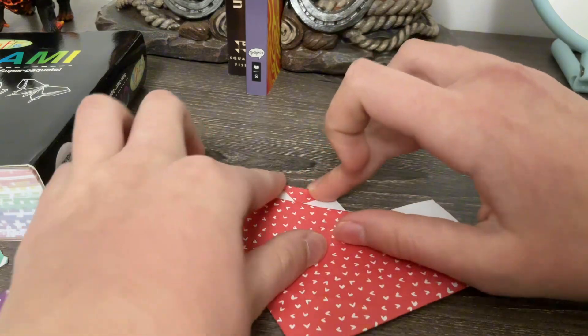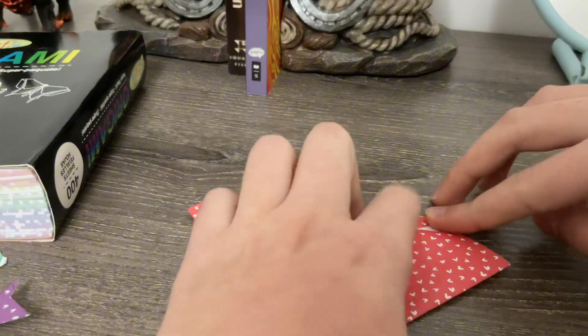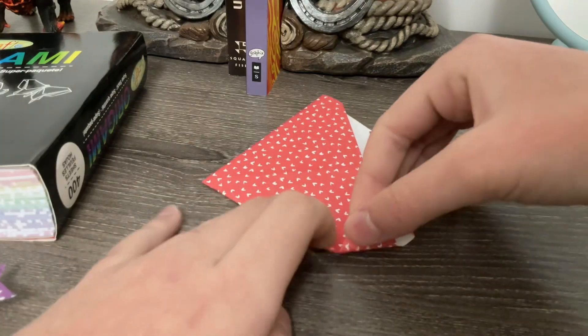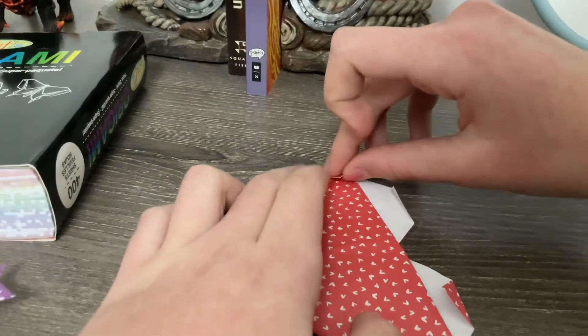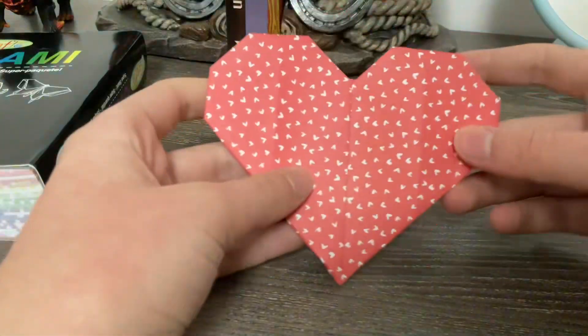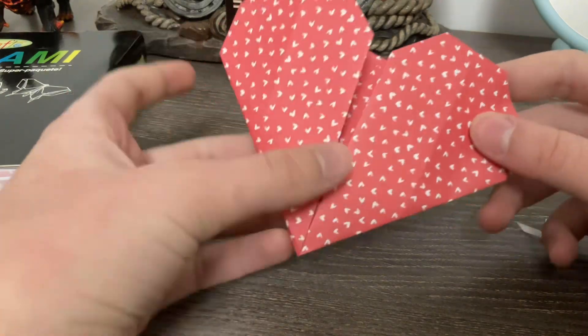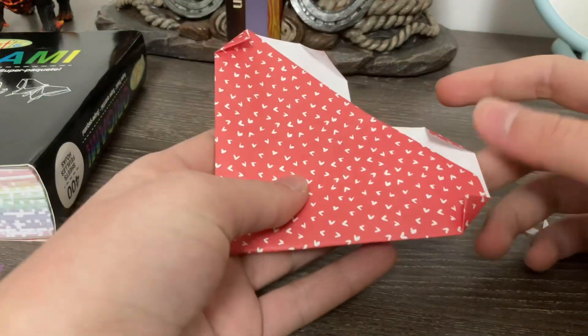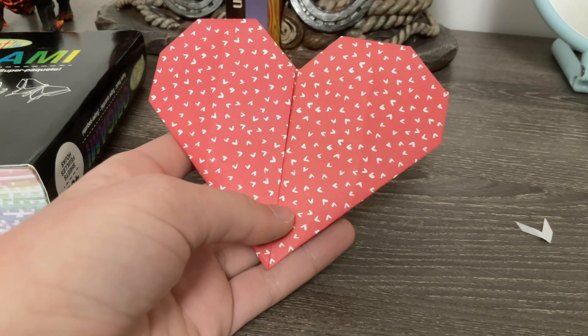Just like that. Flip it around and just do the two little top points — fold them down. Not too much; I just like to go even to the line. And do the same with the little points on the side, just like that. And ta-da! You have your beautiful little heart. If you don't like it open like this, you can tape it together as well, and tape these little back things. Just look at how cute that is. Now we're going to make three more of these.